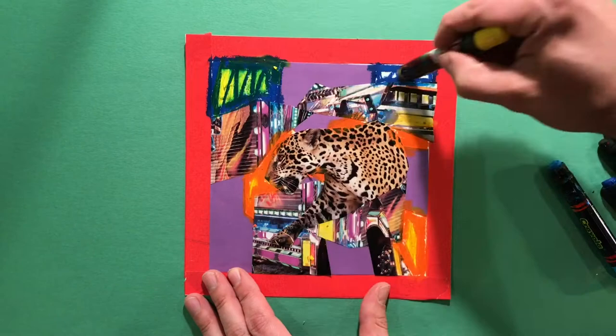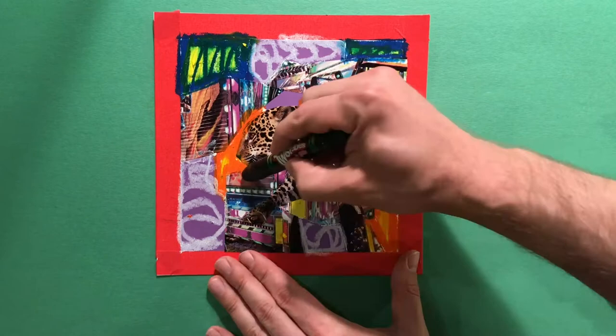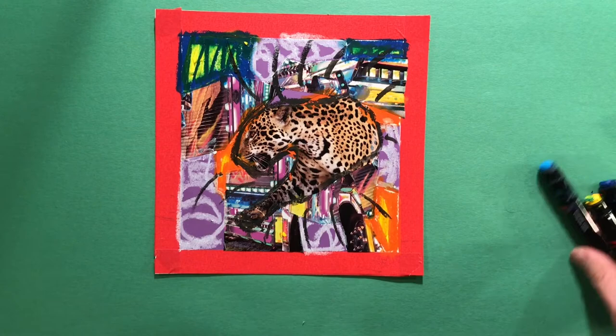One last thing — I noticed the leopard could stand out a little more, so I'm going to use my black oil pastel and draw some lines around it, just so it will pop. Maybe even draw a few lines coming out of it to give it a little extra attention. And there you have it. I think Gwendolyn Maggie would approve. I can't wait to see what you'll make too. See you next time, everybody.